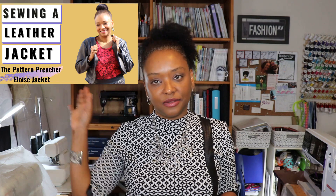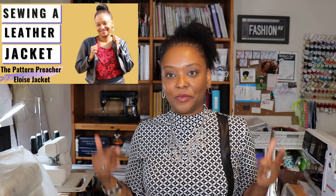The fabric I chose is a beautiful ponte knit that I picked up from Chic Fabrics a couple of years ago. I used faux leather left over from my Pattern Preacher Eloise jacket and the BB skirt - I'll leave links to those reviews in the description box. I've gotten three things out of that faux leather, so I'm glad I picked it up. I also added a little faux leather band on the bottom of the sleeves, which I really like how it brings out the sleeves.